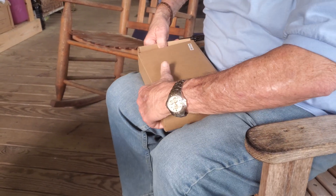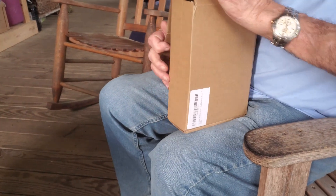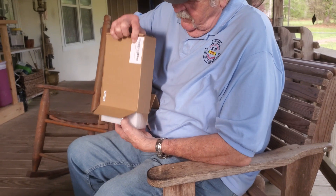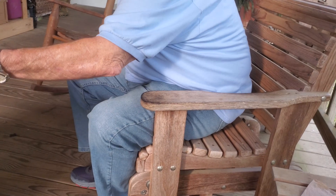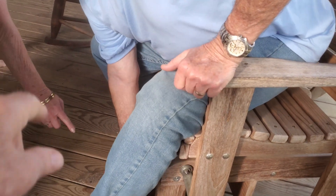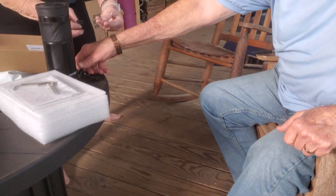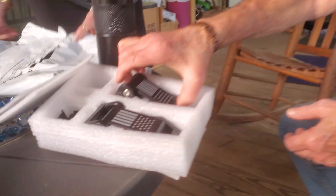Yeah, I think it unfolds — there we go. Yeah, they got packed like it's made out of glass. There we go. Oh well, there's a nut over there — went that way, way over there by your foot. I think that's all about fell out. I got video of it, we can replay. Oh, that looks pretty good, doesn't it.